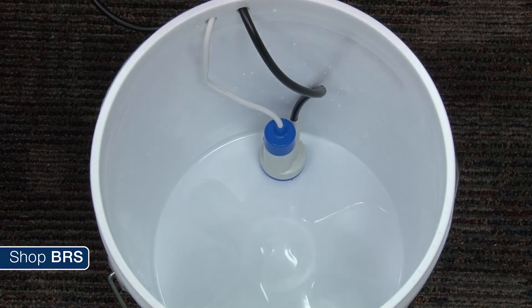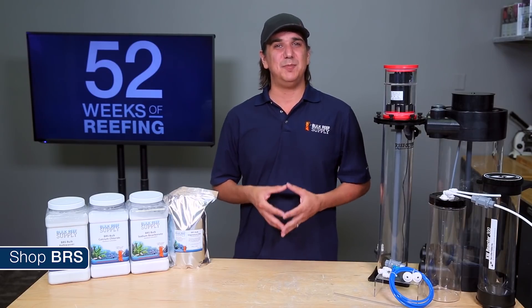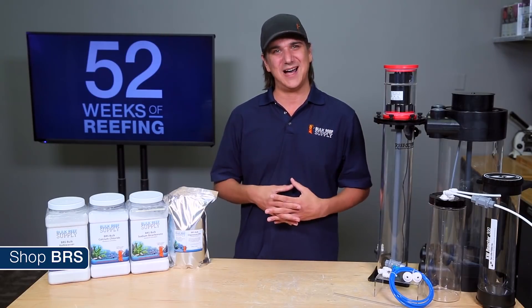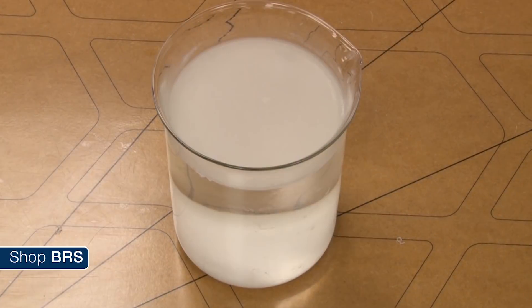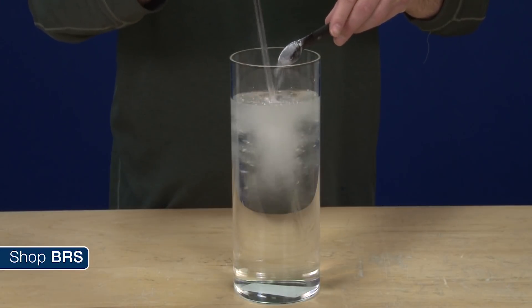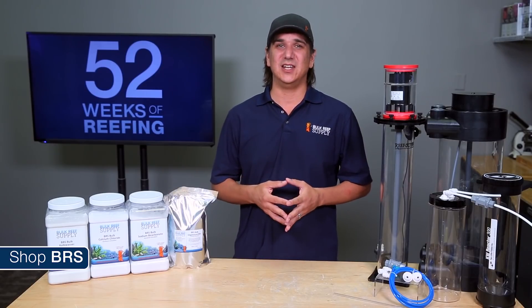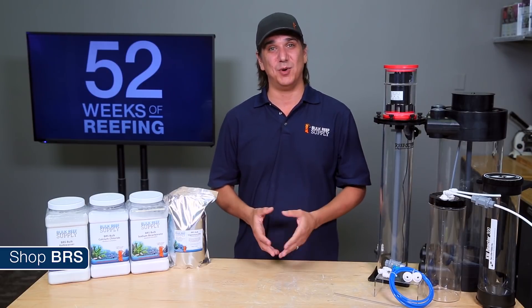One last note on the reservoir itself — it is important that you keep a lid on it. Carbon dioxide in the air will deplete the potency of the Kalkwasser solution, so you want to expose it to as little air as possible. You don't need to hermetically seal the container; any decent fitting lid will do. A white crust will also likely form on the top which actually protects the potency, so leave it be. For all these reasons you only need to mix it once to get it fully saturated — not only is there no need to mix it again later, but mixing it will actually expose it to new carbon dioxide and deplete its potency.